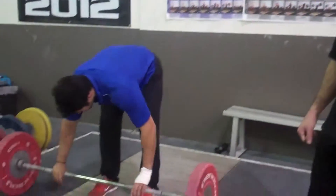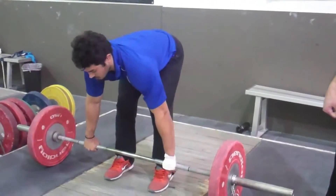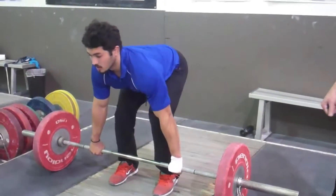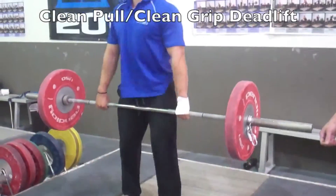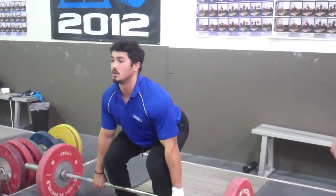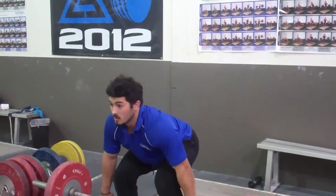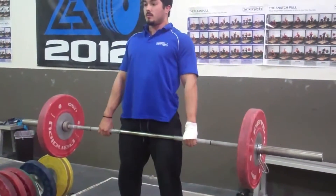One of the most common deadlifts would just be the clean grip deadlift, so Scott's going to demonstrate this right here. Hands are just outside shoulder width, he's going to drop his butt, chest up, keep the bar close to him, chest stays up the whole time. As his knees extend, chest and bar rise, and he finishes with the hip drive.